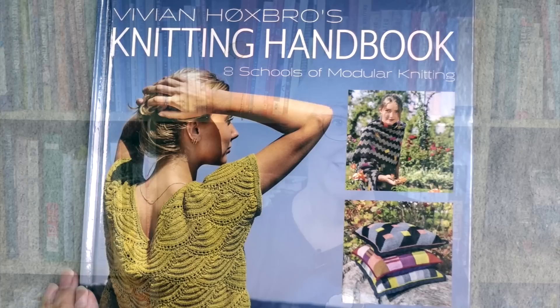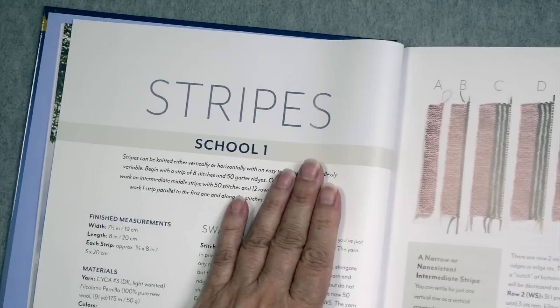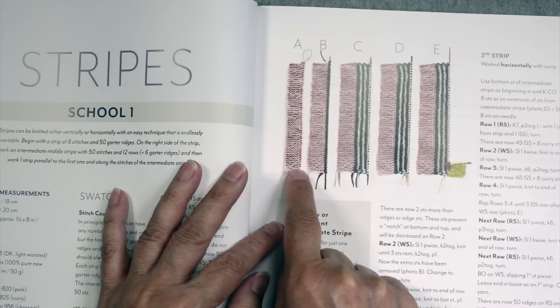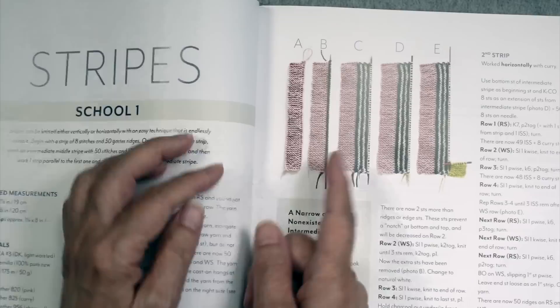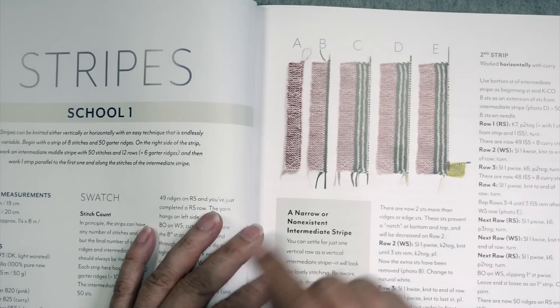School number one is Stripes. You knit a vertical strip that's only a few stitches wide, then pick up along the edge and start knitting narrower stripes horizontally. If you want to do another vertical stripe, you can go up along the side. That's school number one.